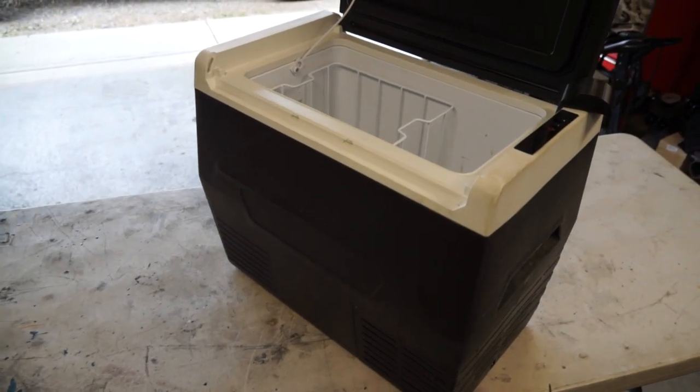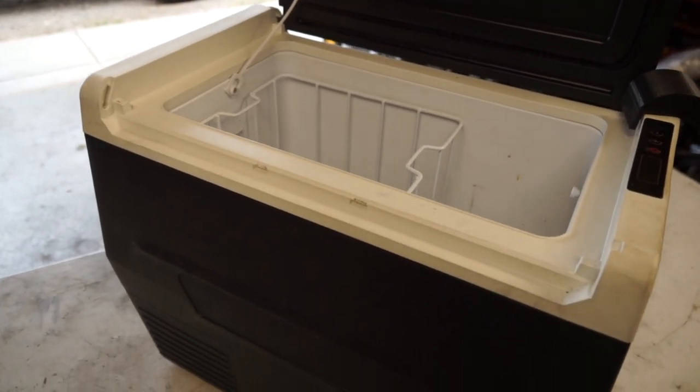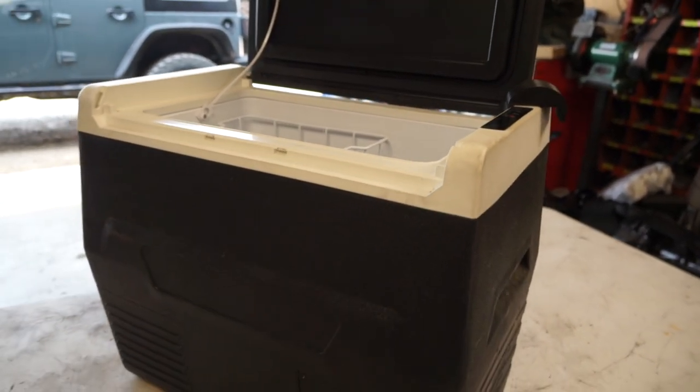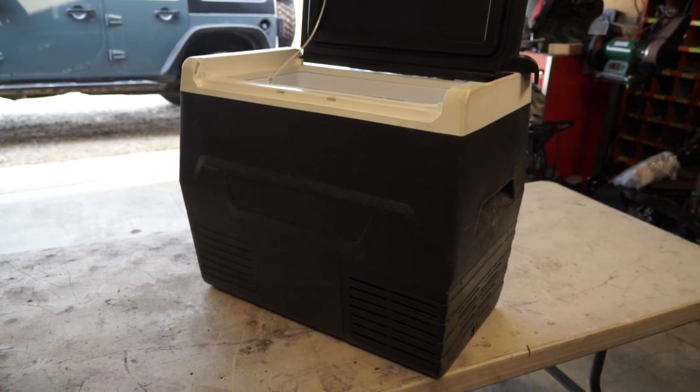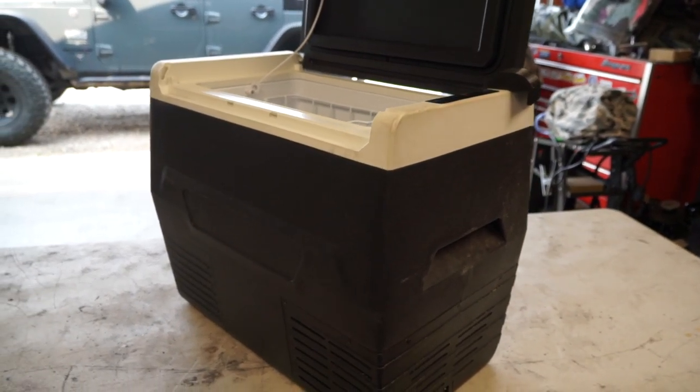No real issues with the Calm Do. If you're looking at buying a cooler and don't have the funds, this one retails for under four hundred dollars and works really well.